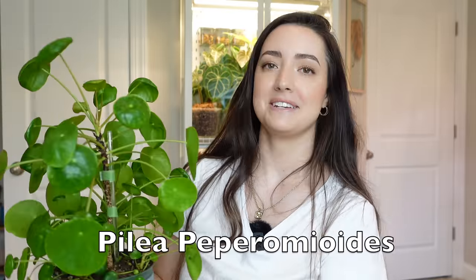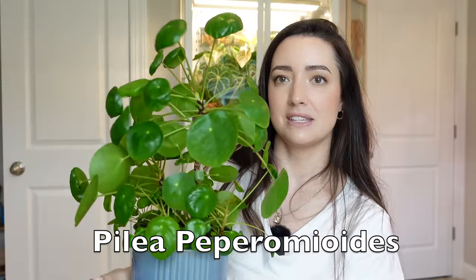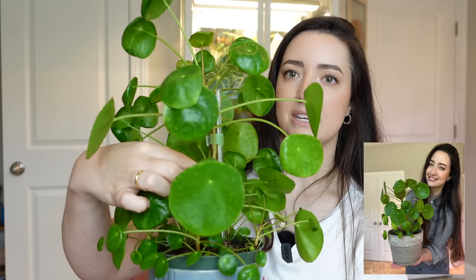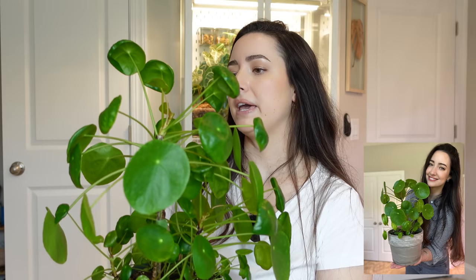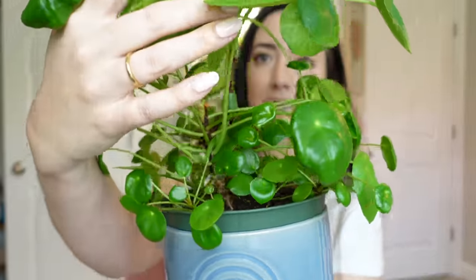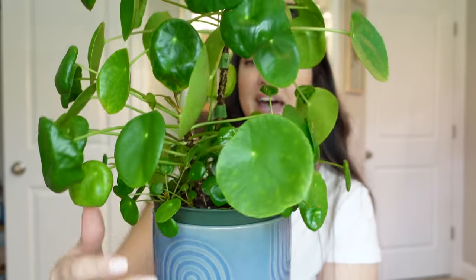Next up is my Pilea. I talked about this plant a couple of times on my channel and this is what it looks like now. It took a bit of a hit after moving — I lost a lot of leaves on the main stem. I feel like it's not getting quite enough light; it was growing better when I did the care video because it got more direct sun. Because of the rainy season it stays cloudy a lot, so it doesn't get as much light as I'd like. But it is giving me tons of babies in there, so I'm just going to let it grow wild and crazy and see how it does.